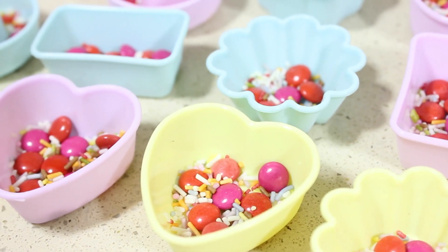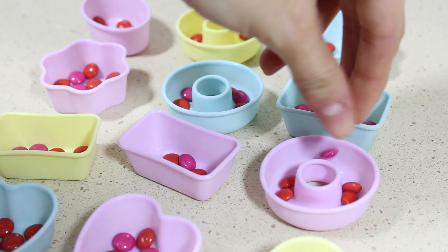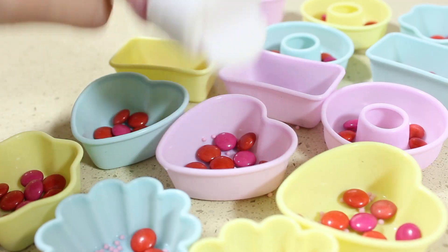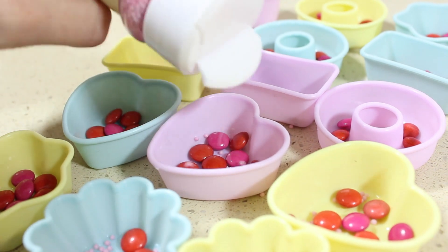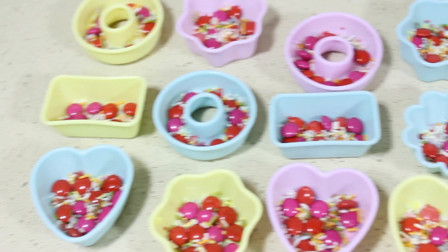Ahora voy a poner un poco de cada cosa en el fondo de cada molde. Yo estoy utilizando estos moldes individuales que son de silicona. He puesto bastante cantidad de decoración porque antes probé poniendo poquita y se hundieron en el chocolate, y no quedó el resultado que yo quería, que era que quedasen en la parte superior del bombón.